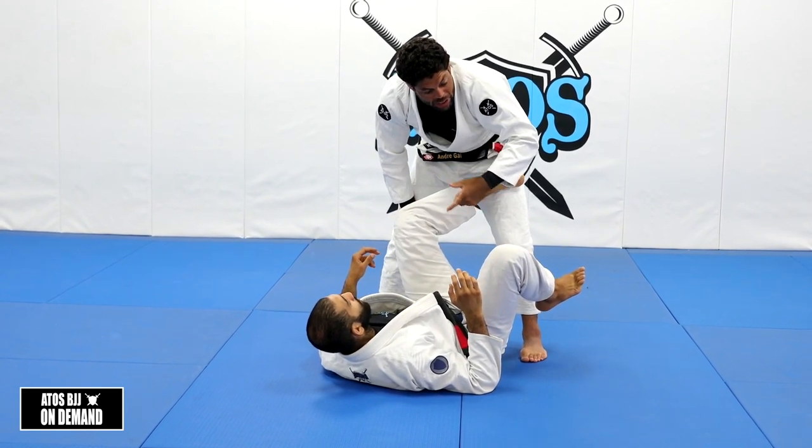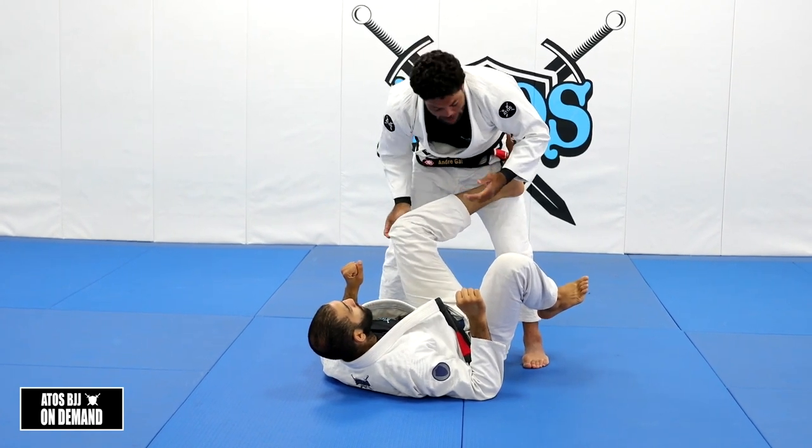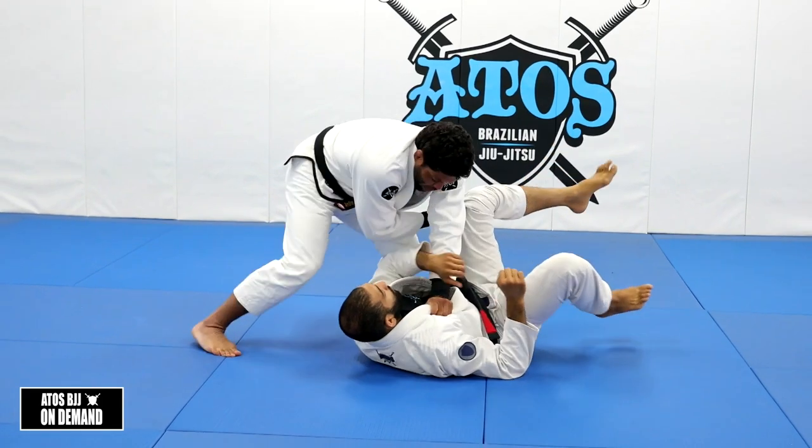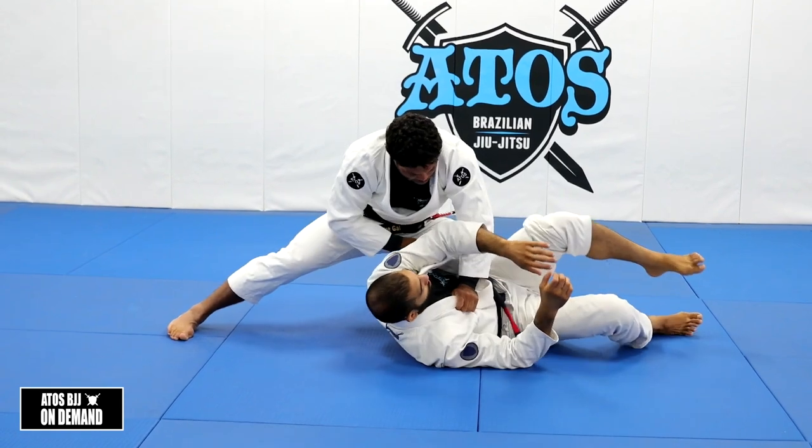You're gonna take the back. Your partner on bottom will face outside, and you're gonna take his back. I'm gonna explain how: you go one, two, three, four, five — then you put the knee on belly.